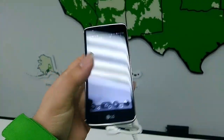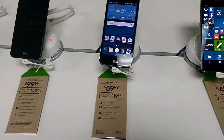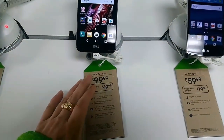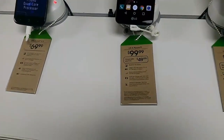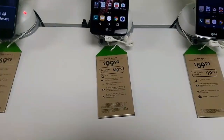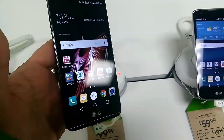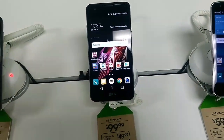If your girlfriend, boyfriend, significant other, or life partner has another service and you want to get them something nice for Valentine's Day, we have the LG X Power. It's $100 regularly, but for porting-in customers it's $50. The LG X Power has been said by many to be a very good phone for the price — probably one of the better LG budget phones of 2016, continuing on into 2017.